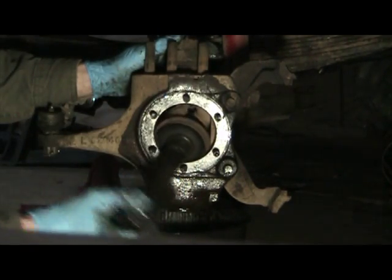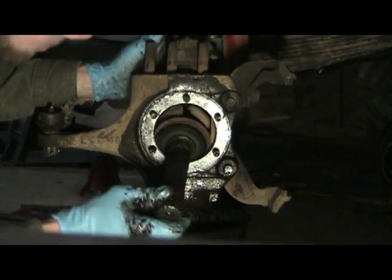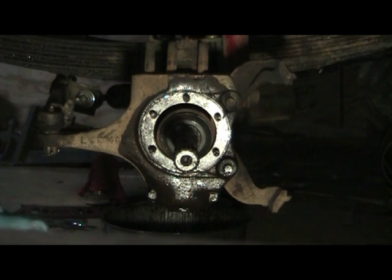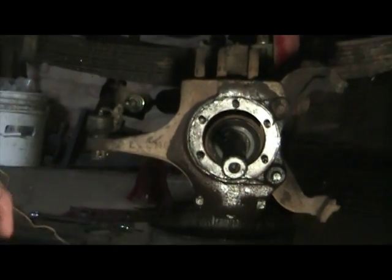From there your axle shaft is pretty much loose, ball joint wise. So if you're doing bearings and seals, that's how far you're going to have to go. I guess if you're just doing bearings, you don't need to go that far — you could leave that spindle on there for bearings if you're just going to clean everything up. But I wanted to do the seal as well.